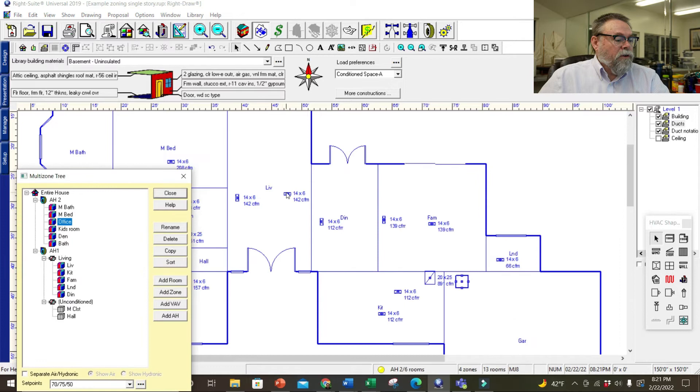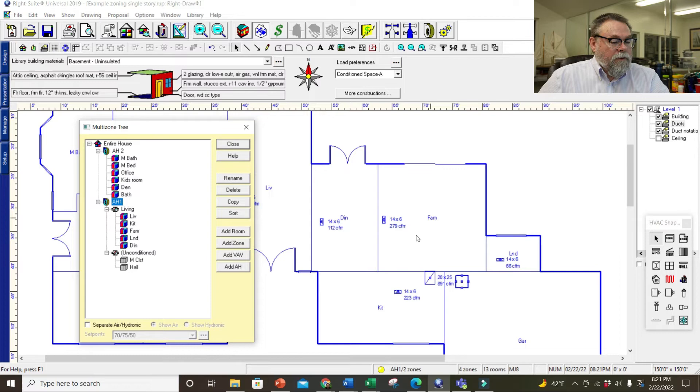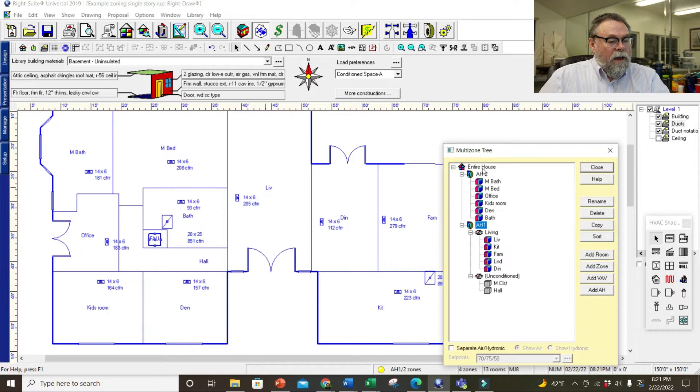In the living room there's only one register, so I'll get rid of the extra. Same with the family room and the kitchen — there's only one register in each. So I'm getting rid of the ones where there were extras. It did bump up the CFMs because basically it divided them in two — it does all that automatically, and this is how you should be doing it.